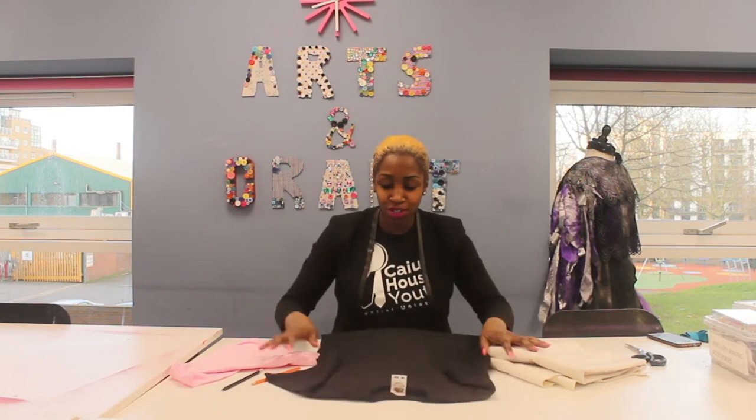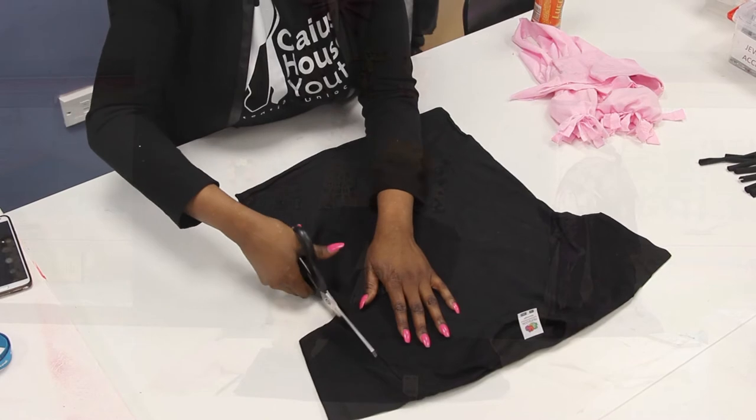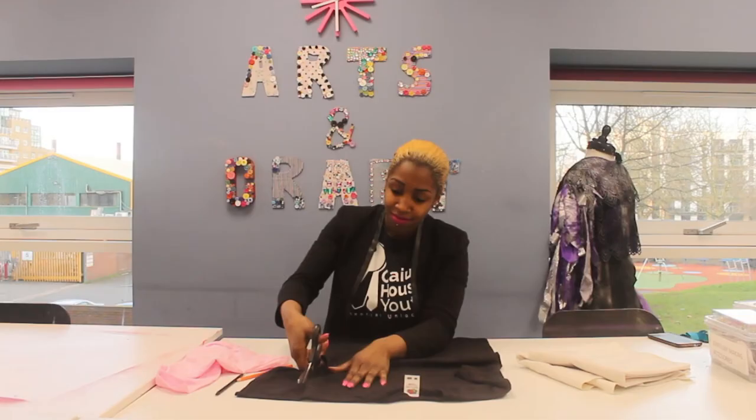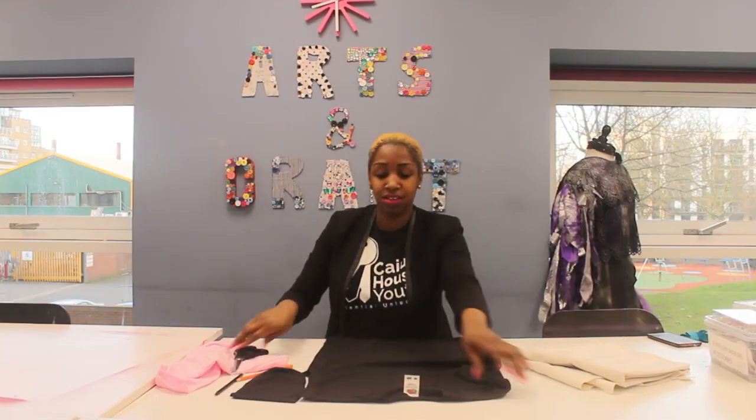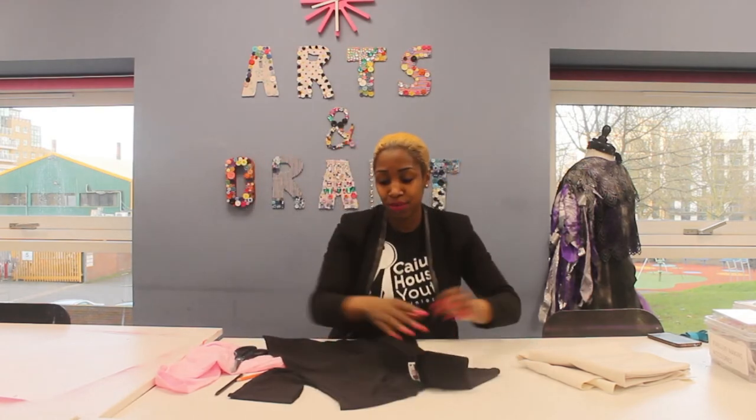So what I'm going to do first is cut off the arms. That's one side and I'm going to do exactly the same on the other side.